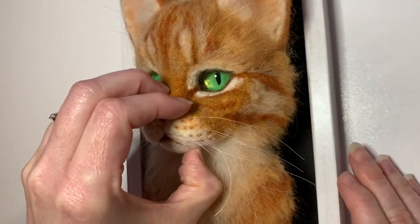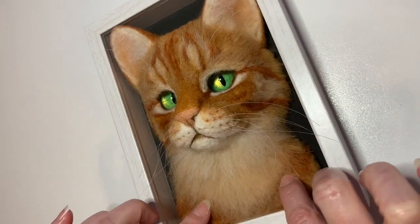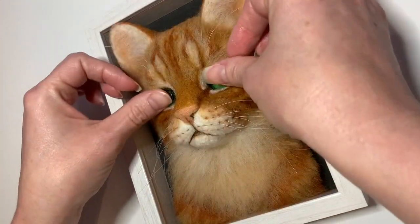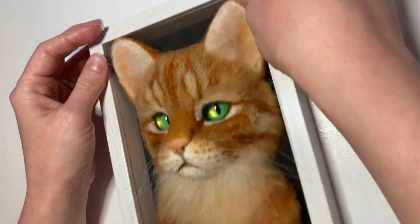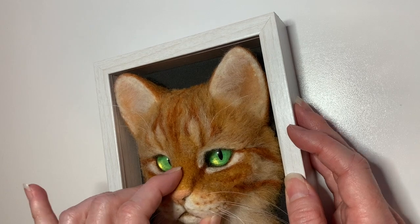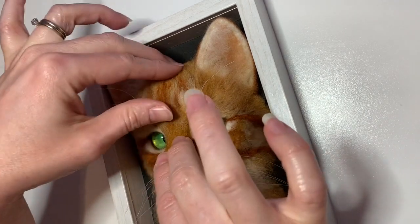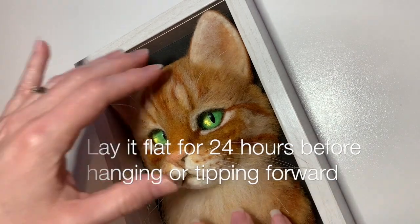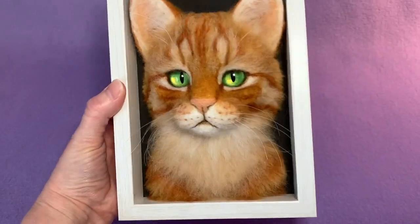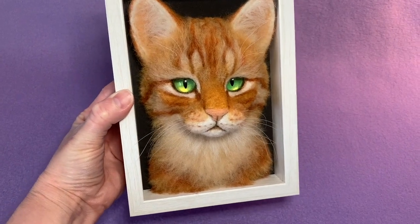I'm holding him by the muzzle so that I don't mess up any of the more delicate features. I carefully place him in the shadow box and start pressing to make sure the glue makes good contact — just really pressing and holding around the eyes. This video is sped up to twice as fast as real life. I'm rotating him just a little and making sure everything is secure. I hope you've enjoyed this tutorial and that it's been helpful if you are trying to make your own needle felted cat portrait. Thanks so much for watching!